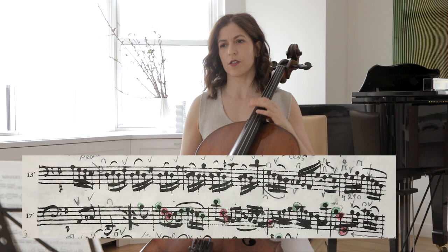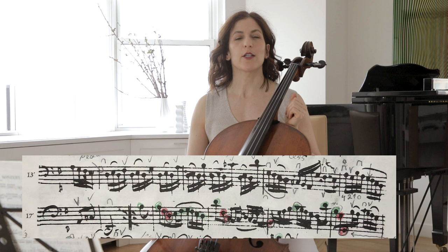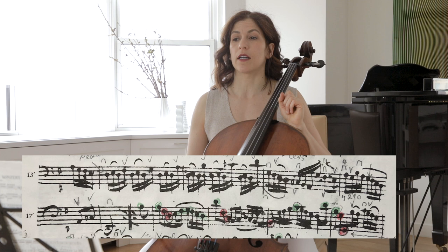The second part of this movement starts on D, the dominant of G. And here the opening statement, if you will, is only 4 bars long.